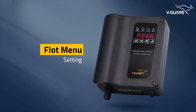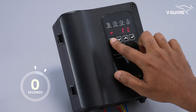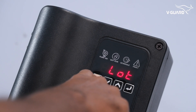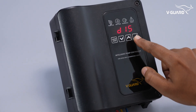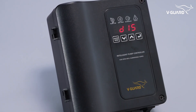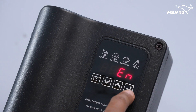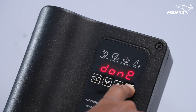The float menu option allows enabling and disabling of the overhead float functionality. Press and hold the menu button for 5 seconds. When the menu option 'float' is displayed, press enter. Use the up or down buttons to navigate to the EN option and press enter. The display shows 'done' to confirm your selection.